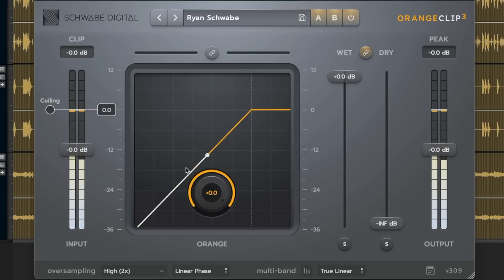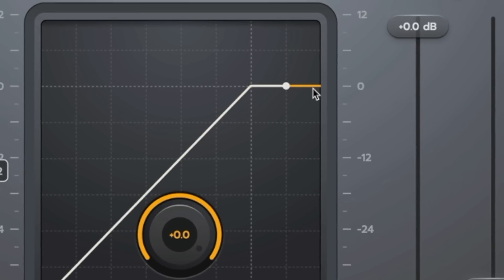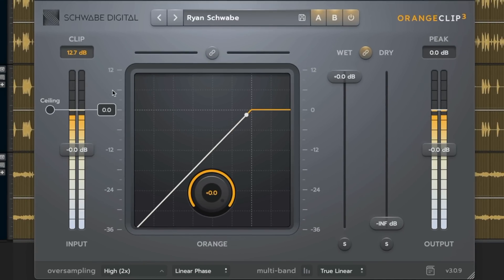In the middle we have a transfer function, which is a true algorithmic representation of what's happening to the audio. When our orange is set to hard knee, we have a hard transfer to 0, or into clipping. As we bring that down closer to negative 51.8, the transfer curve turns into a softer knee style of clipping. The main clipper's transfer function is directly related to the input ceiling — pulling the ceiling down moves the clip point down and away from zero.